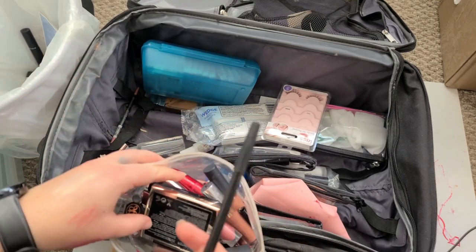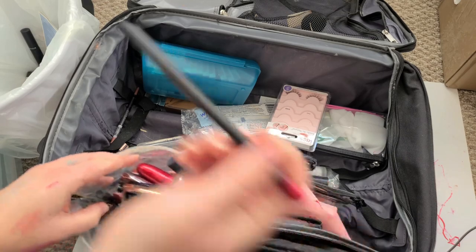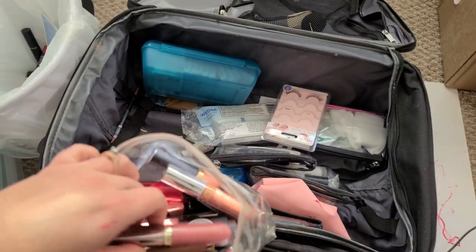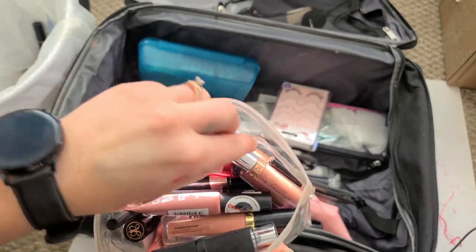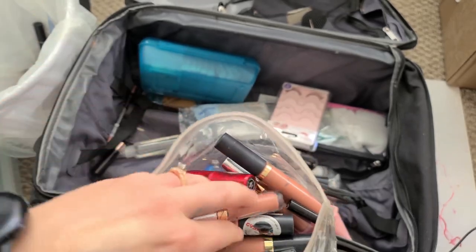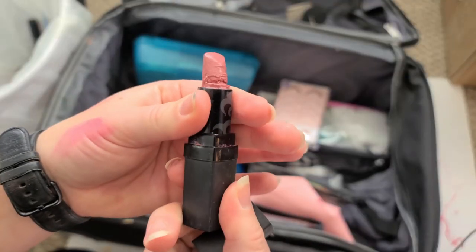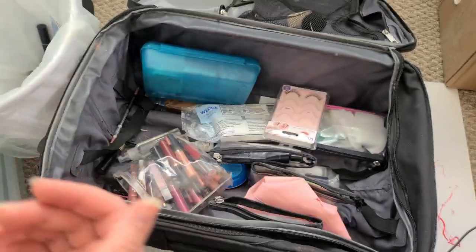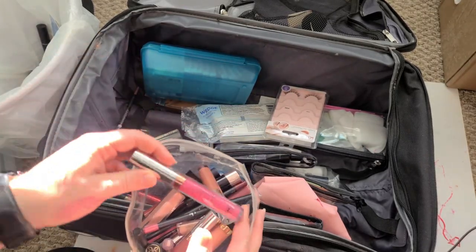Okay, lip products. There's another MAC — I don't know, I'm going to get rid of it. This one I do wear, so I'll keep it. This is really old Urban Decay — it's going in the trash. This is Anastasia Beverly Hills — I believe I got this last year. This is probably my favorite lipstick ever and it's almost gone, but I do like it so I'll keep it.